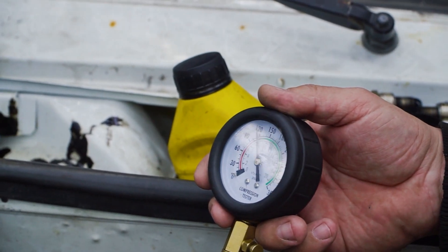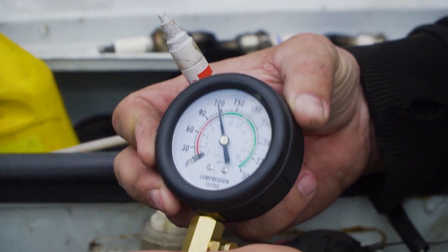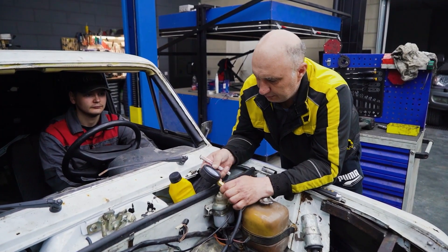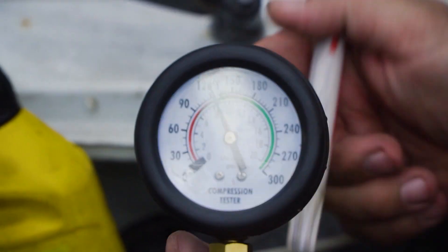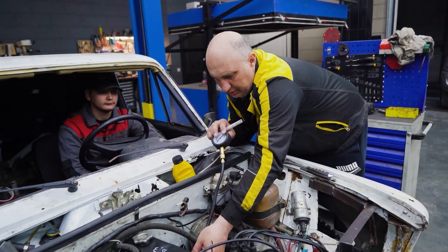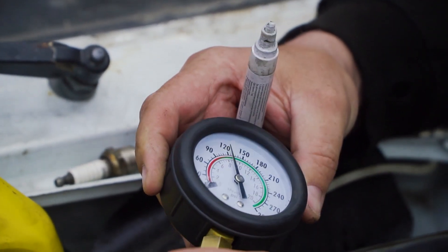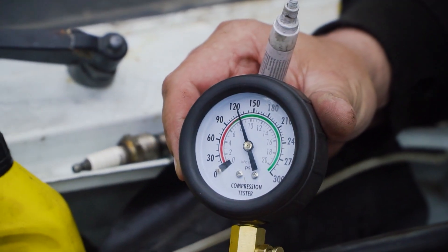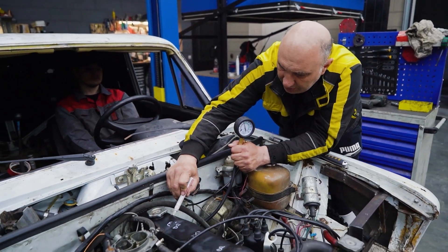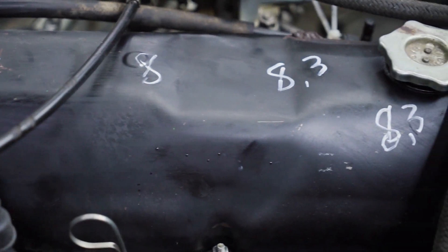We have 8 in this one. Let's try cylinder two — same story. Number three: 8.3 approximately. And finally number four — about the same as the last one. Seems healthy. We got nice and even compression. So that does it for the compression test.